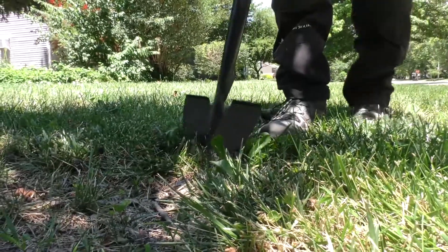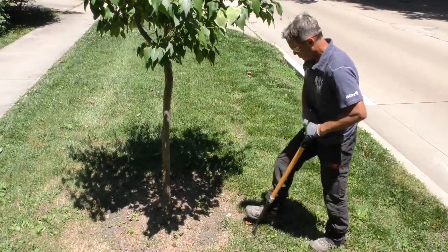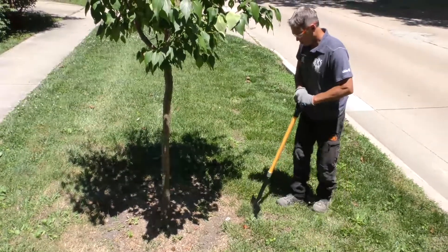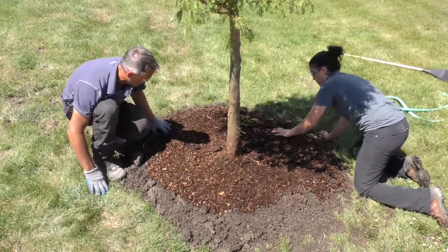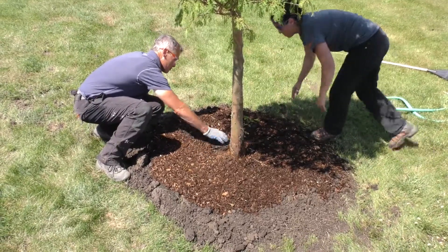All turf and weeds should be carefully removed from around the tree before spreading the mulch. The mulch ring should cover as much of the root zone as possible, ideally from near the trunk out to the drip line. For new transplants, apply mulch over and beyond the root ball, at least three feet (one meter) in diameter around the trunk.